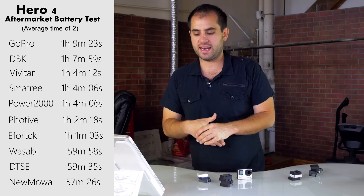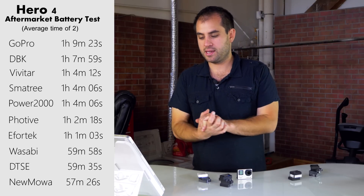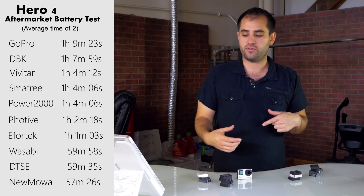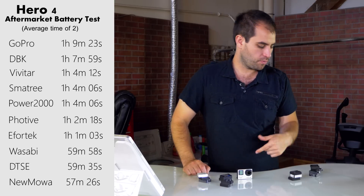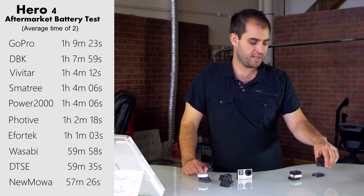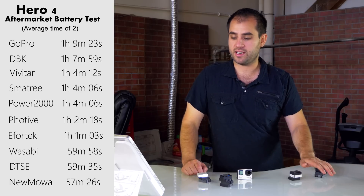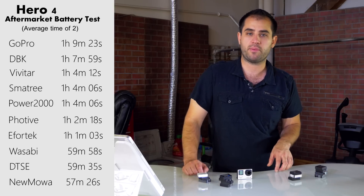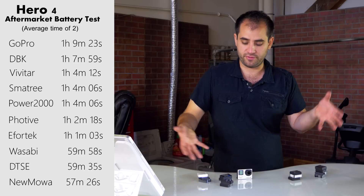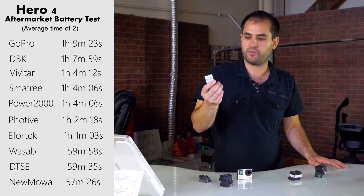Last time on the GH4, the top performer was 88% of the original battery's capacity — here it's 99%. And that only goes down to 83%, whereas the GH4 went down to 48%. So pretty much aftermarket batteries on the GoPro — not really that big of a difference. But it is a surprise that Numoa and Wasabi Power are very close to the bottom. I would probably avoid those for the GoPros. DBK was at the top — another company I had never heard of, and their battery packaging was probably the nicest.